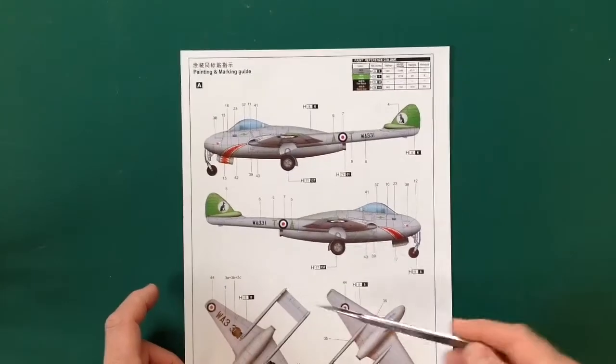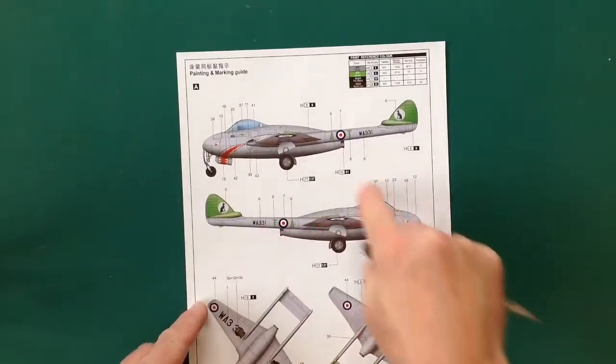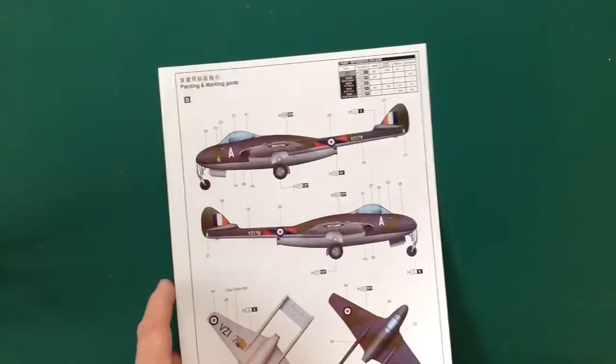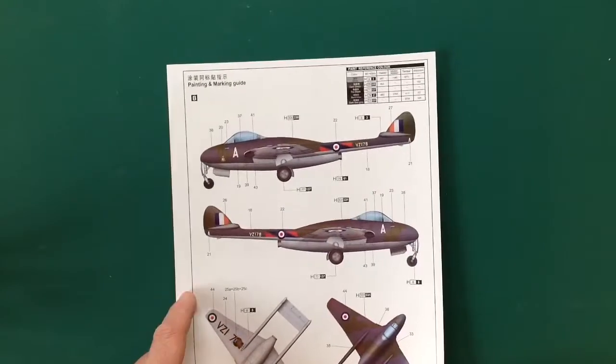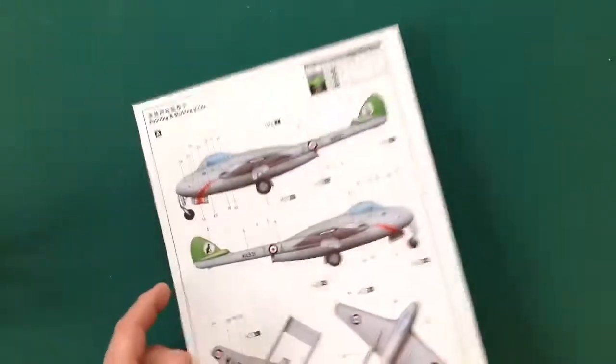Having a quick look at the colour callouts: we've got a natural metal finish or silver dope. There's no information on the squadron but we can find that out easily. The other option you get is dark green and dark sea gray over silver - very reminiscent of the 1950s, which is obviously when this airplane made its mark.